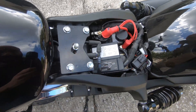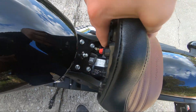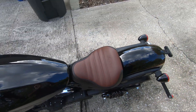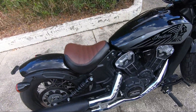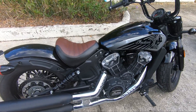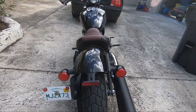So let's pop the seat in — easy as that. Now we'll actually go around the bike and look at it from every angle. This is what it looks like from the side, and this is what it looks like from the back.